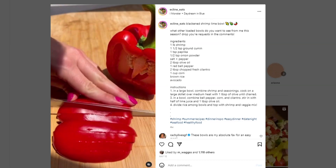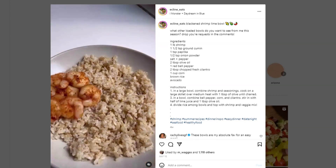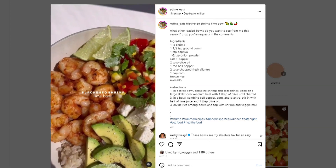I'm going to bring to you a blackened shrimp lime bowl. That looks so good — smells good too. What do we got?